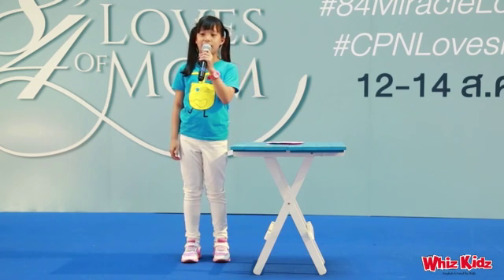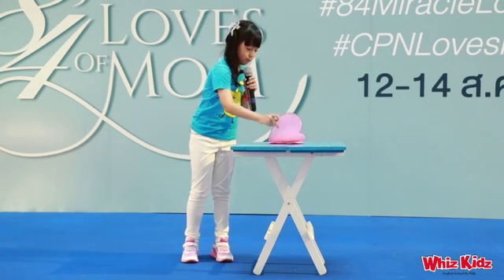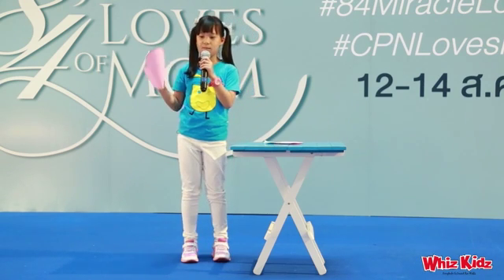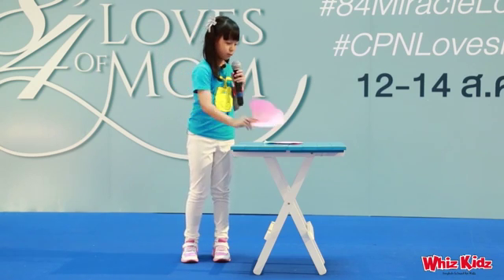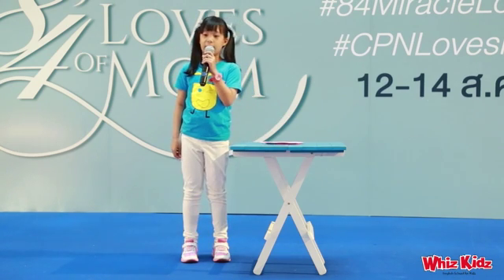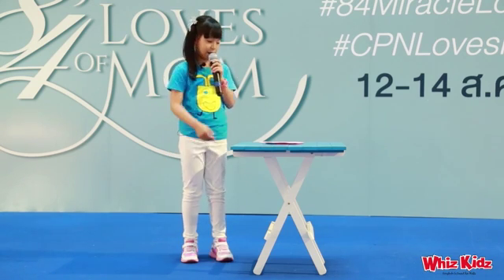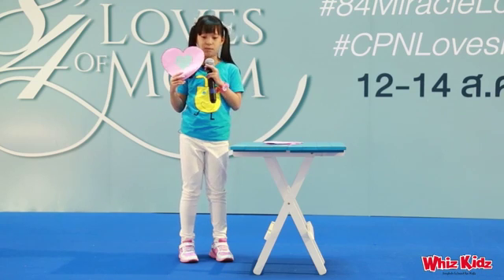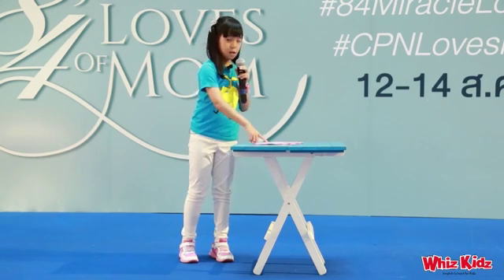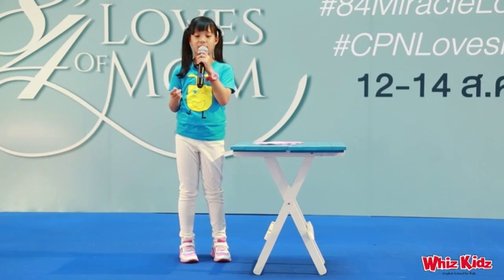After that, get another color paper and cut it into the bigger heart shape like this. Stick the small heart shape onto the bigger heart shape like this. You can make it nicer by attaching the stickers on it like this.